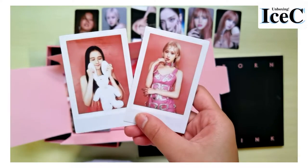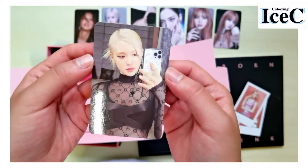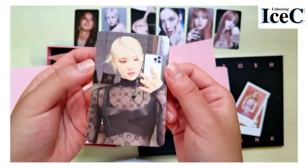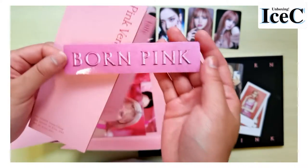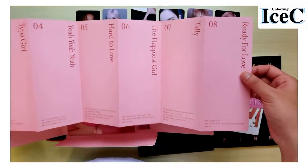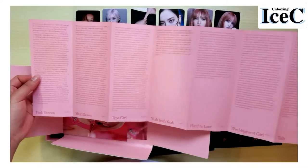I got a Rosé photocard. She's looking so beautiful, but this top is very questionable to me. And then this is the sticker, and this is the track list. They have eight songs in total, and the lyrics at the back.